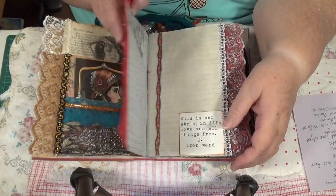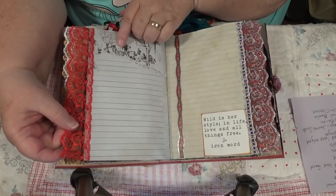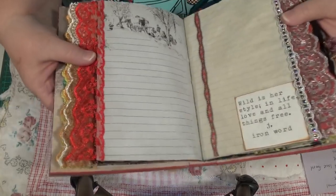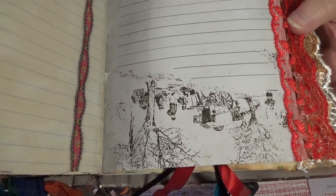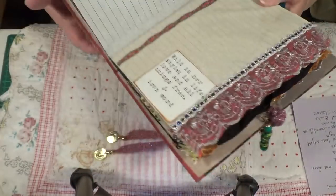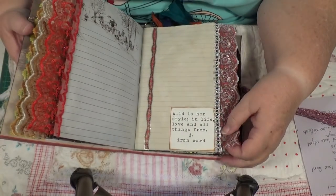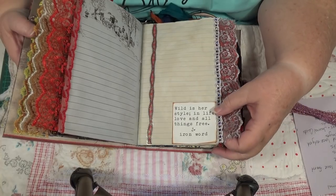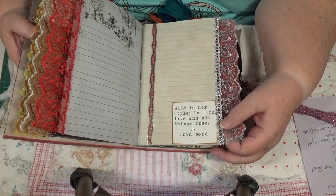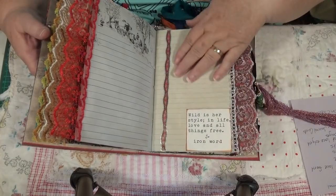This is nice — oh, isn't this pretty! She's used some really beautiful stuff in this. There's a really beautiful tag with the trim and a little flower and some lace — that is really cool, Karen, that is beautiful. Over here we have a place for journaling. There's a picture of a gypsy wagon — it's upside down but that's a really nice picture. It says: 'Wild is her style in life, love and all things free...' — I can't see what that last bit says there.